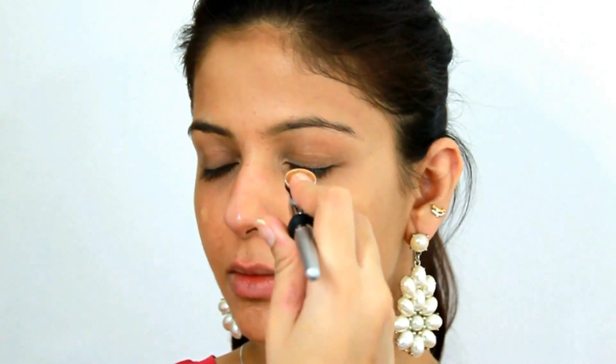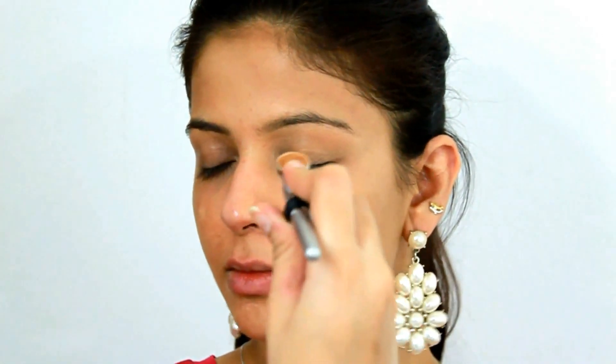For my acne and blemishes, I spray a little extra product only on those areas. I do this not only for acne and blemishes but also for any redness, which is commonly across my nose and around my mouth. I also spray the product all around my eyes to hide my dark circles.